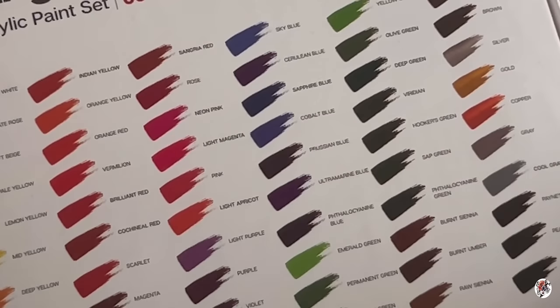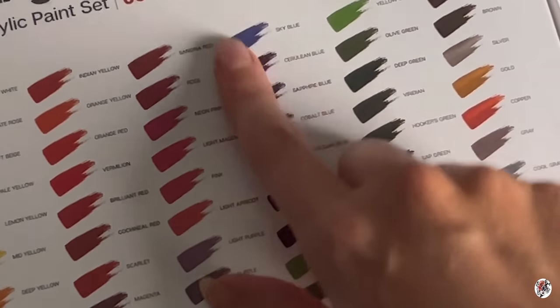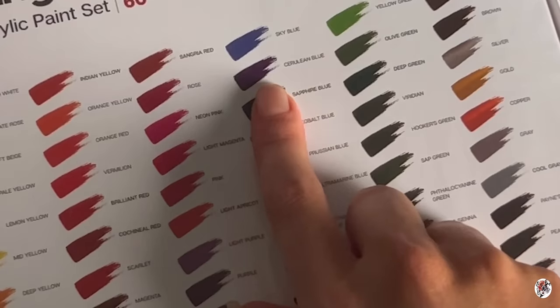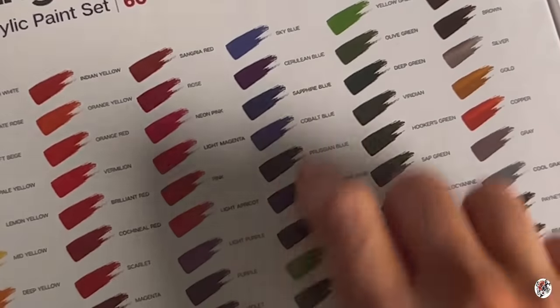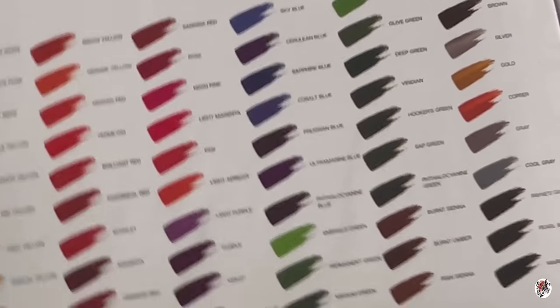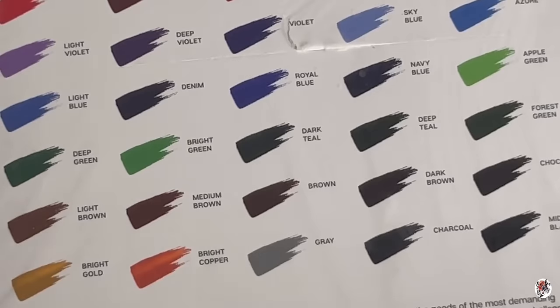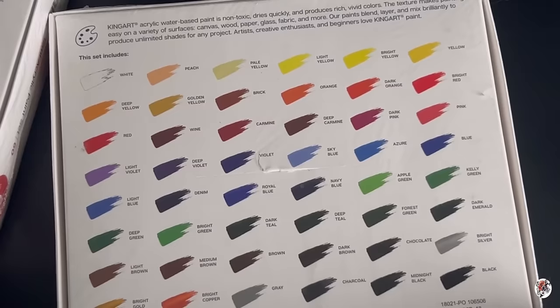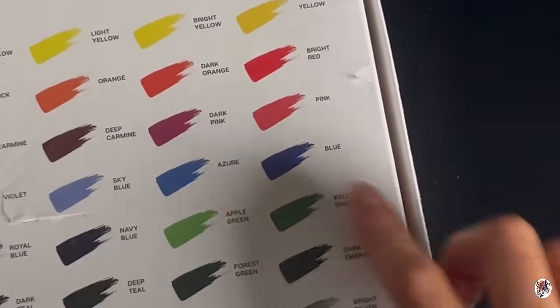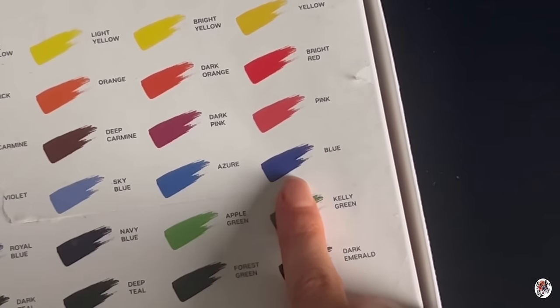For example, here we have the array of blues in the professional set. You've got sky blue, cerulean blue, sapphire blue, cobalt blue — all the different blues. But then you go to the studio set and you've basically got... just 'blue.' That could be any blue, but it's just blue.